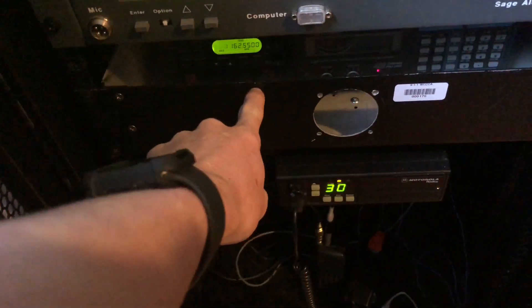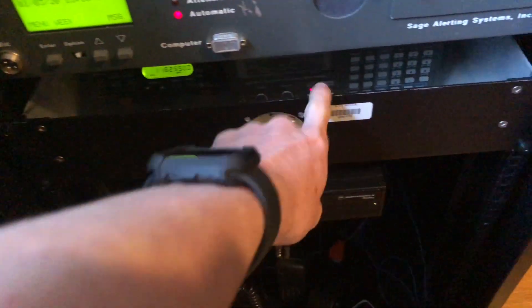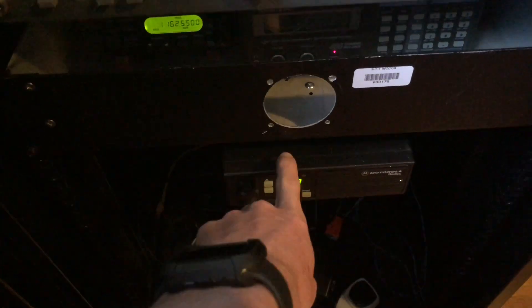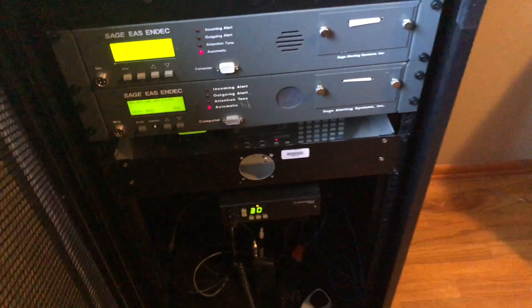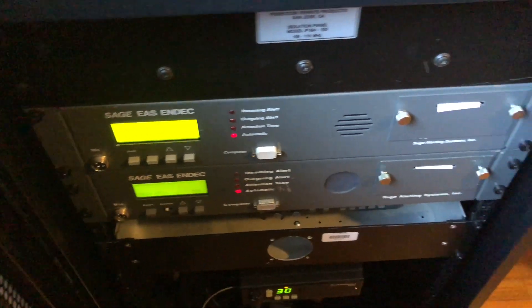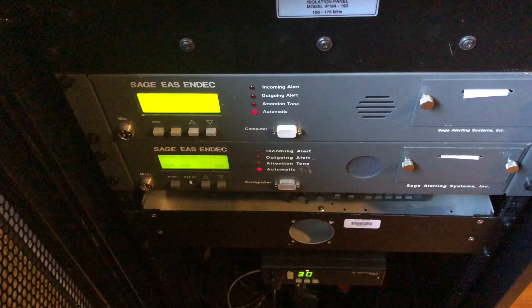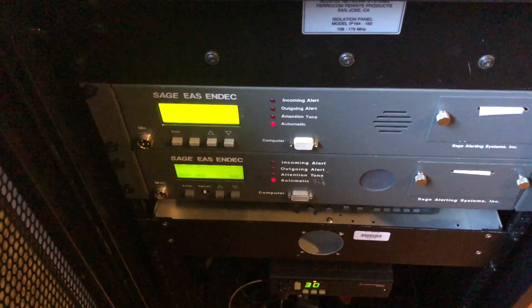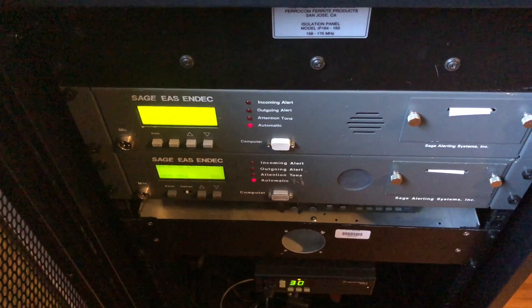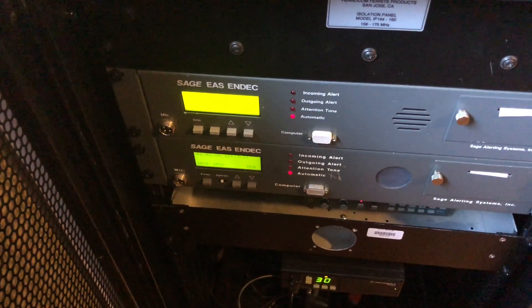Down here we have the two receivers — the NOAA weather radio and the OPB receiver. We have the radio right here for transmitting out to the repeater system, and we have our two SAGE EAS units. The top one is used for relaying the alerts out to the repeater system and the bottom one is used for local logging and alerting. The bottom one does not relay to any source other than the speaker and the strobe light.